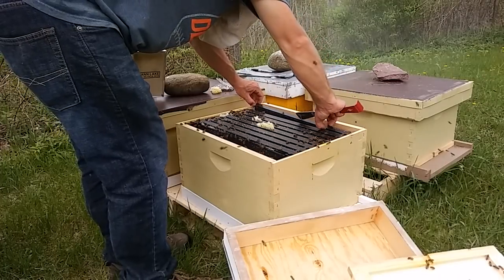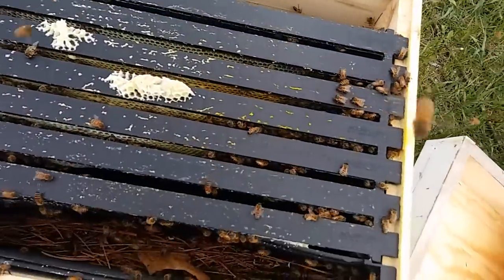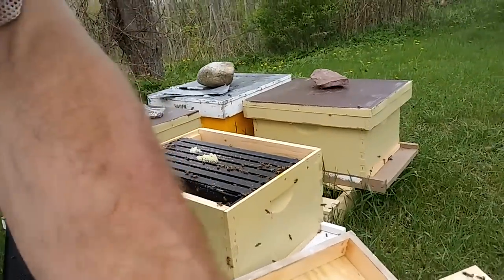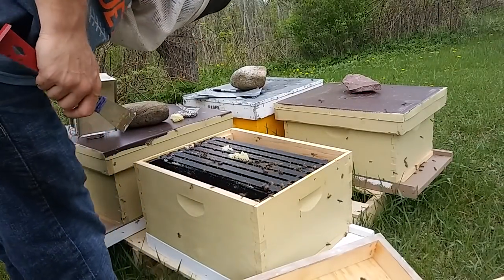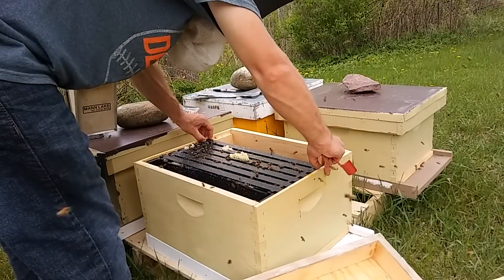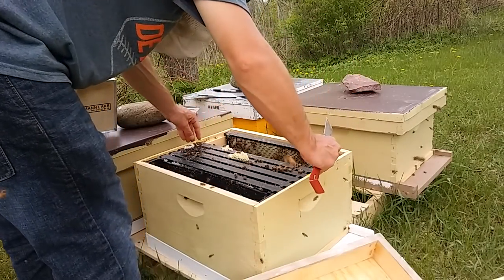This one is not doing quite so well — I wouldn't imagine they're getting ready to swarm, though I haven't seen the frames yet. They're definitely not bursting at the seams. I'm also framed short in this box; I'll have to note that. Today, to instigate build-up and brood build-up, I'm checkering a lot of frames, marking down which ones could use more food, and putting food on the edges.